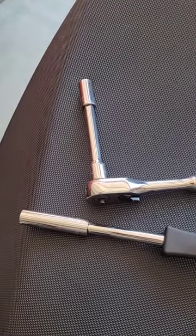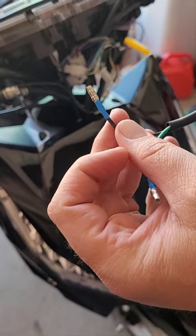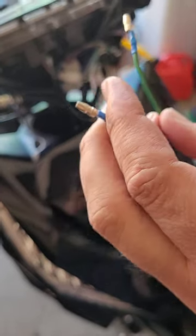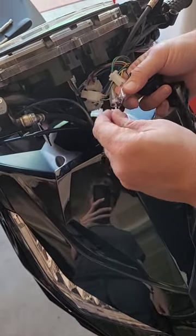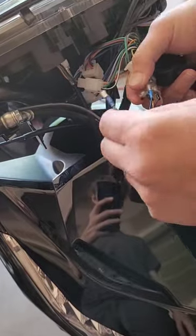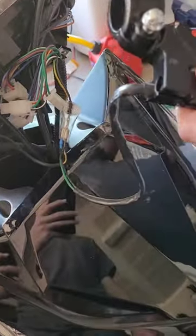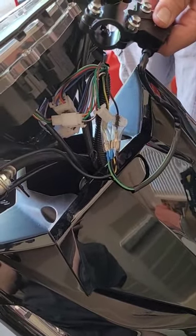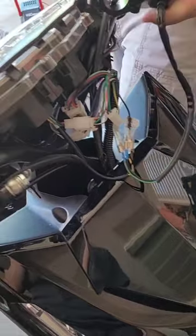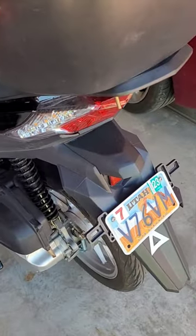These are eight millimeter connectors. First thing we're gonna do is hook up the electrical — black goes to black. There's the black right there, so I'm gonna put the black in first. Now the colored one's gonna go in. Now we're gonna test it — turn the key on. Come around here to the back brake. Does the light turn on? Yeah. Okay, it's working.